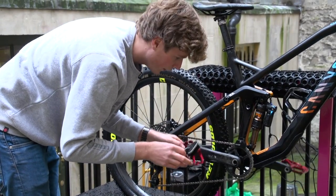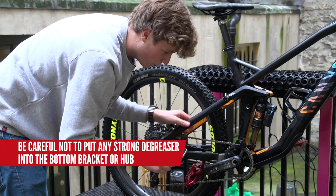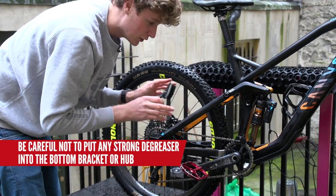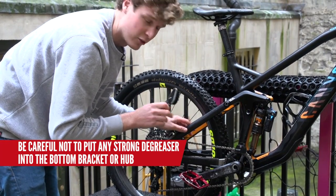If you're using a strong degreaser that's not bike-specific, just be careful where you're putting that. You don't want to get that into the bottom bracket or into the hub, the freehub, etc. It's going to wear away where the grease is actually meant to be.